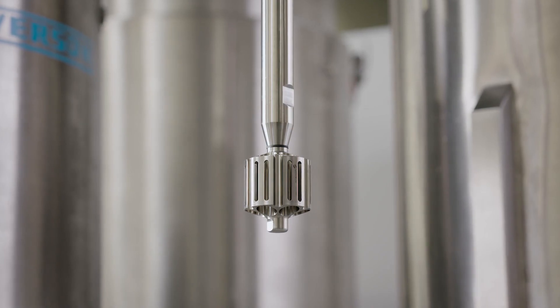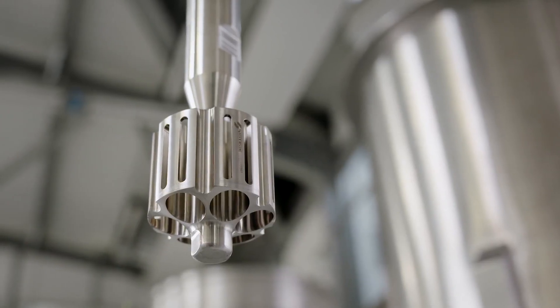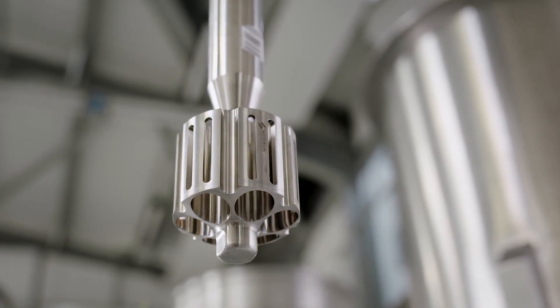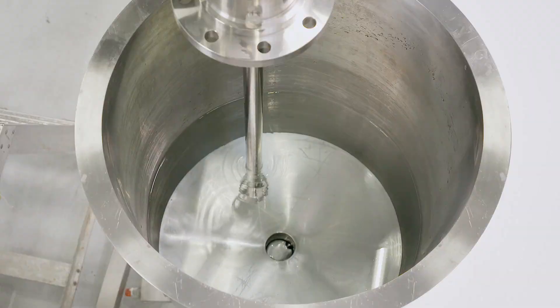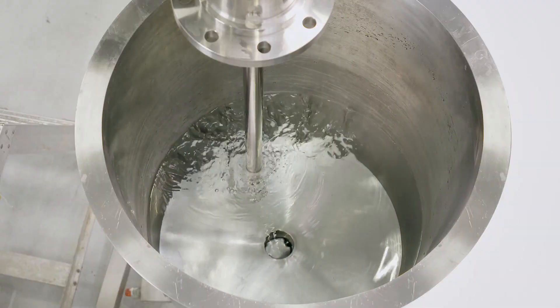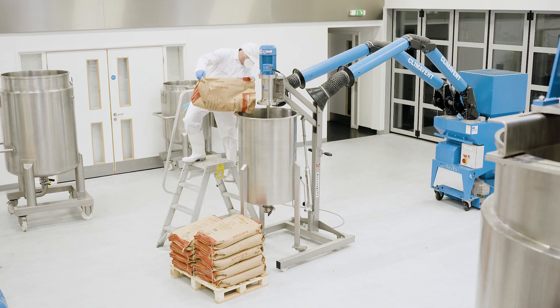A Silverson Ultramix is ideal for this application – it's capable of incorporating large volumes of powders and will easily handle higher viscosity mixes. In this demonstration, we're making a typical 50-50 powder-liquid mix, but higher concentrations are possible.